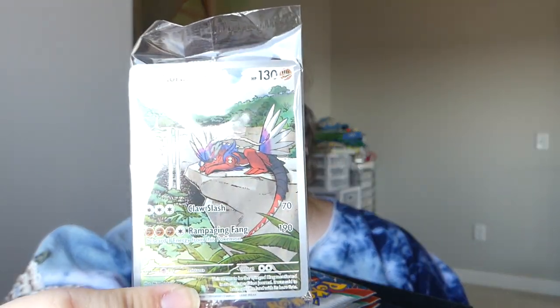Usually promos are just with holiday sets, but Pokemon decided to go ahead and give us a promo in our Elite Trainer Box. If you got the Scarlet, you're getting Coraidon. If you got the Violet, you're getting Miraidon. The main difference in the Pokemon Center version — you do get the same stuff, but it costs a little bit extra because you get a little bit extra. Same exact Player's Guide, same damage markers.